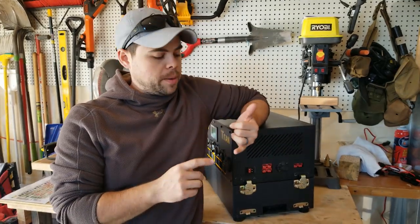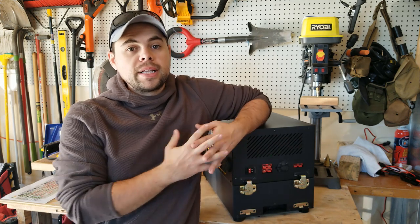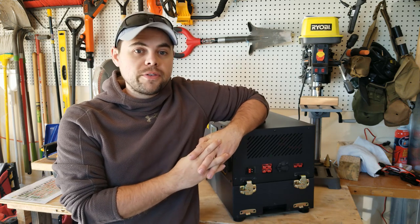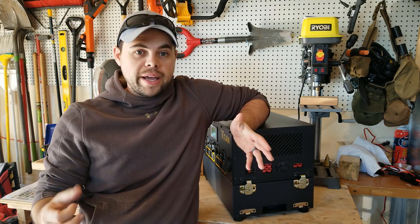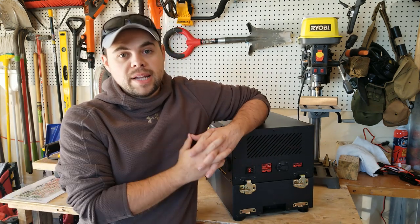With all of that, you're able to use your own solar panels if you already have some or would like to purchase them elsewhere. I personally like the Flex 100 because after testing over two and a half dozen different flexible solar panels, the Flex 100 are by far the best ones out there for a portable system.